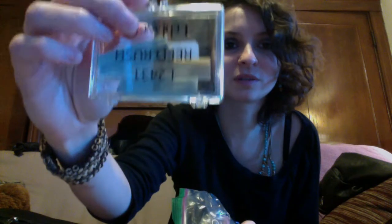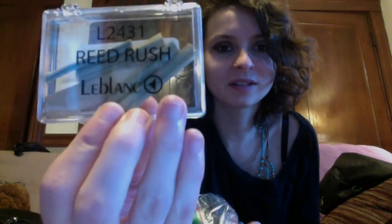The next thing I have is a baggie with some reeds and also reed rush. I'll do another video about reed rush, but I prefer using reed rush as opposed to knives and sandpaper. Reed rush is also great because they won't take it out of your case at airport security — found that one out the hard way.